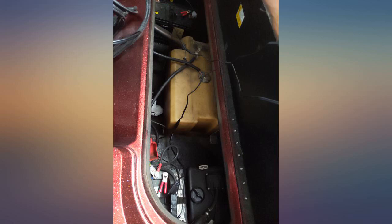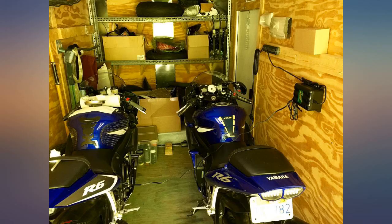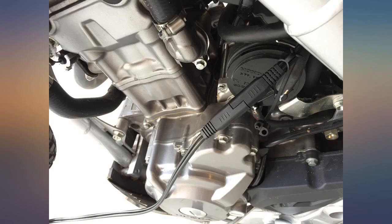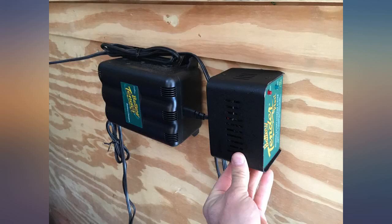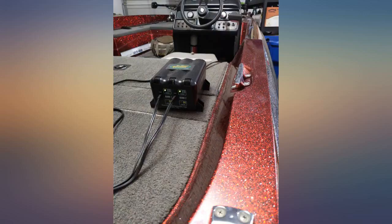I should have gotten one of these a long time ago. I was using an old school, 40-plus-year-old die-hard battery charger which required some serious guesswork and only charged one battery at a time. This tender has worked flawlessly well into my second season using it on my 95 Stratos 268.